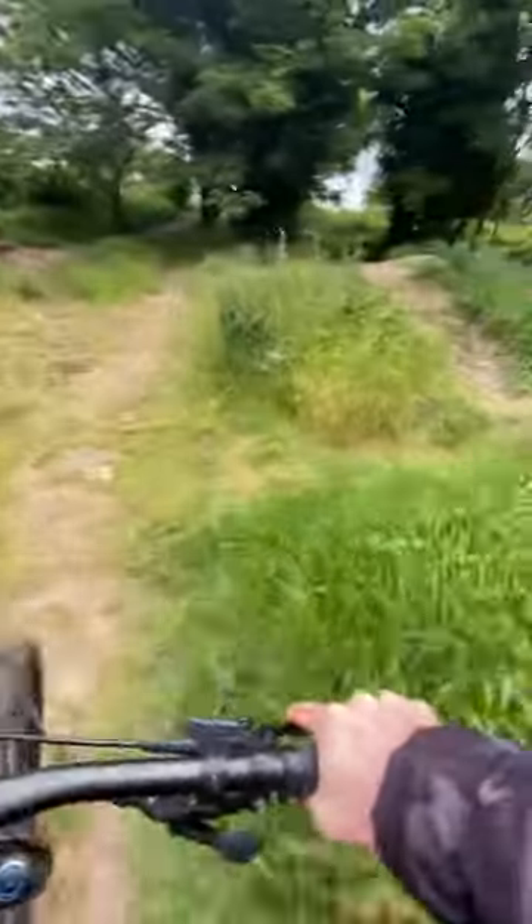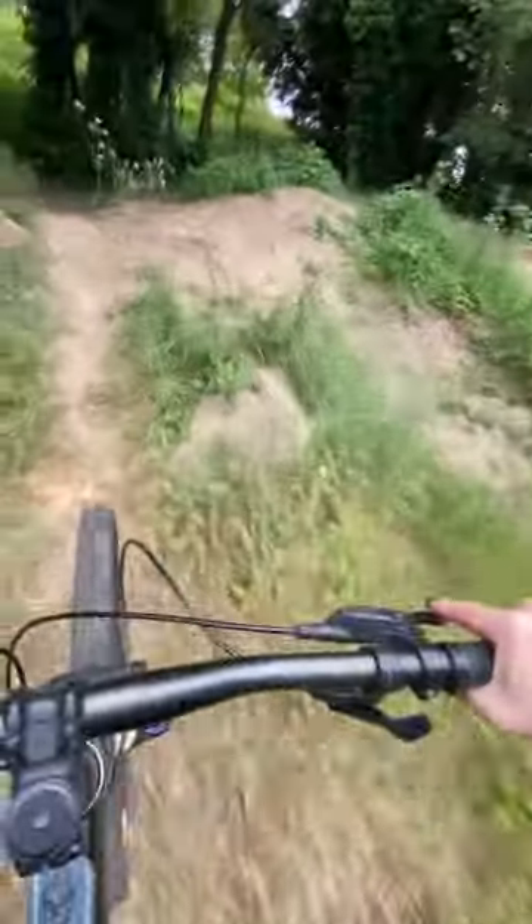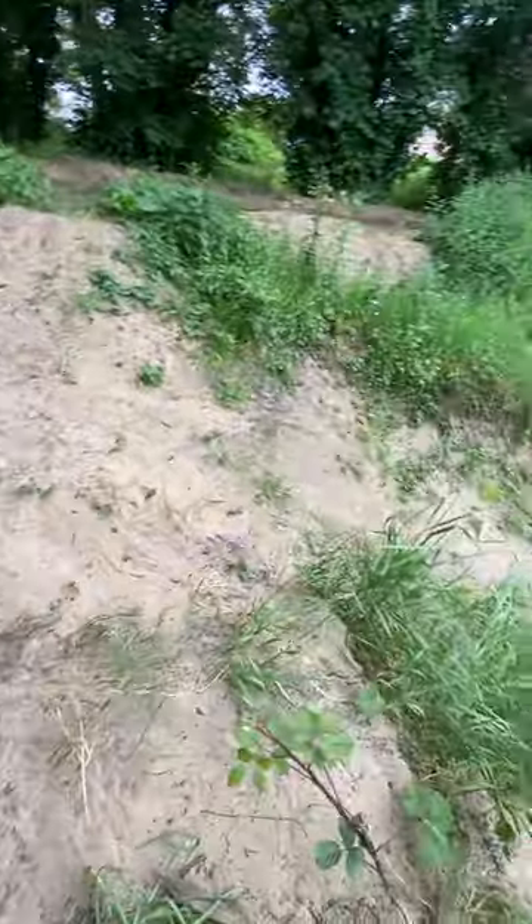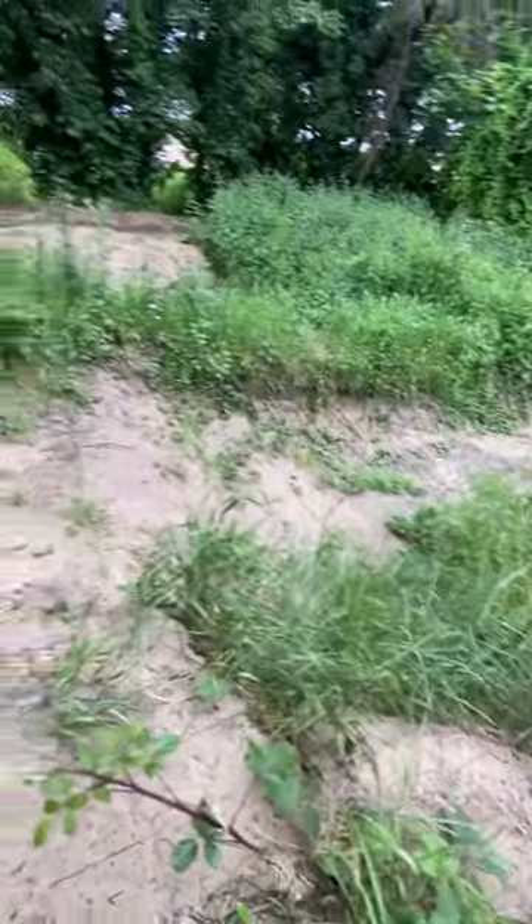Desperately need a strimmer — also got an overgrown bit here. Look how loose everything is, it's all getting overgrown. The camera doesn't quite do it justice either. But yeah, I've been riding this on the Voodoo Kanzo.